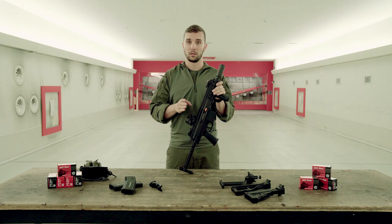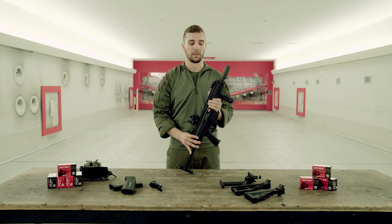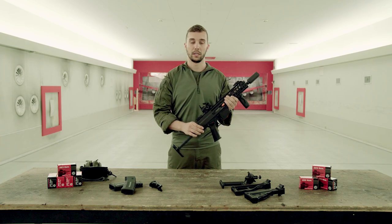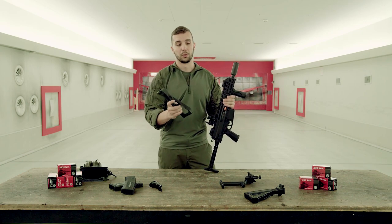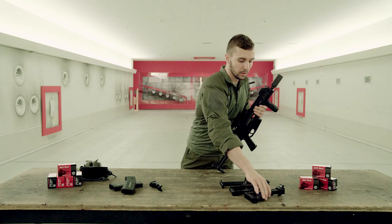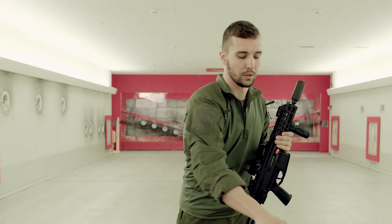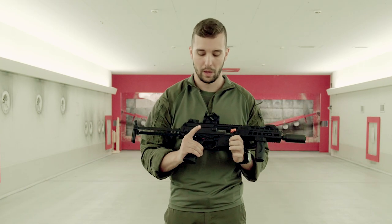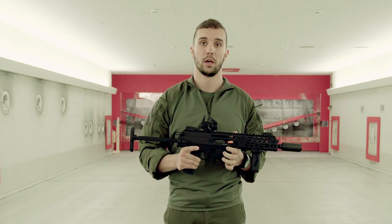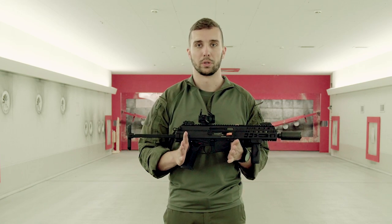B&T provides other accessory stock options for this gun. For example, if you need a foldable stock you can put that one on, or you even have the option to fit a stock like an M4 so you get used to it and feel familiar. So enough talking — we have a full-auto version here today, Bob will also have some full-auto fun, so let's see how this gun works in full-auto.